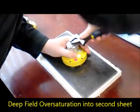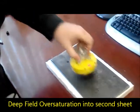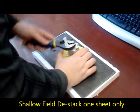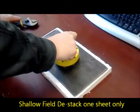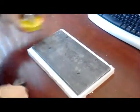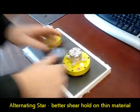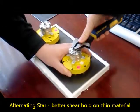Let's go ahead and turn the unit back off. We'll put on the alternating star. The alternating star will destack.